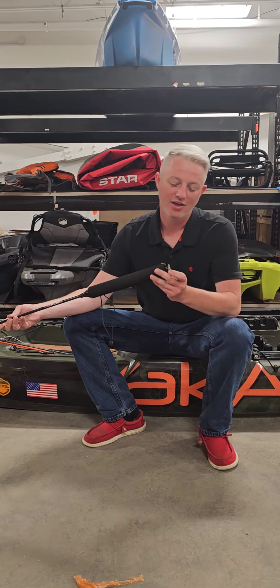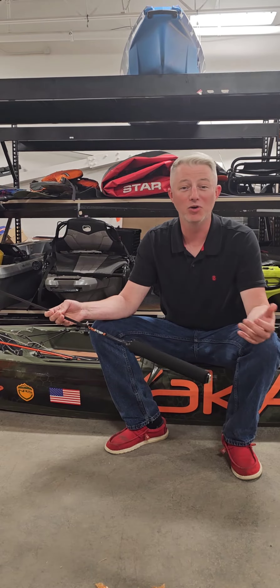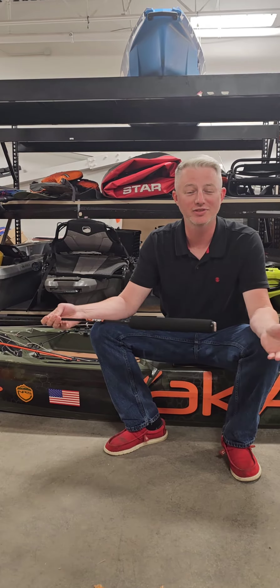Hey guys, this is Wade at Yak Attack. We're back here in the back of the warehouse, so I apologize in advance for any noise — air compressors, forklifts, anything like that.